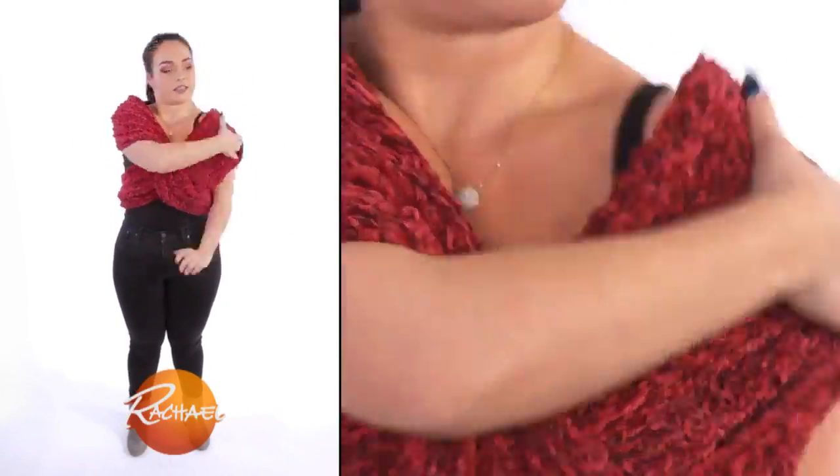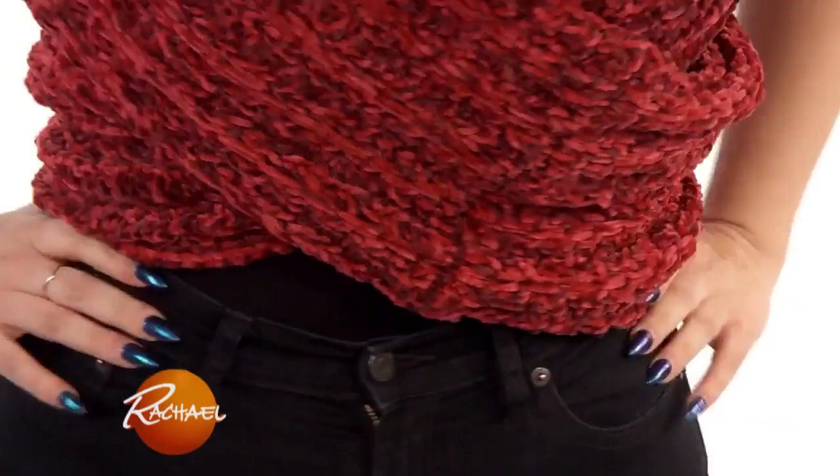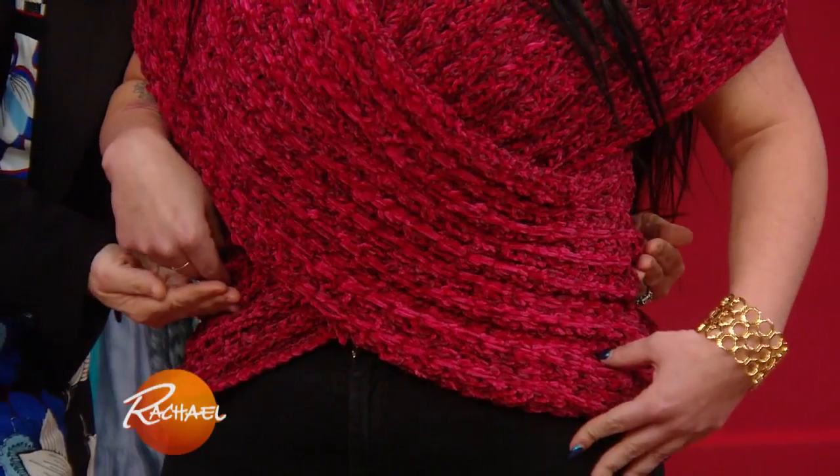She put it around the waist, she slips in one arm and then the other, and all you have to do is make adjustments in here. I love this because she can either wear the waistline a little longer or a little cropped, depending on what it is.